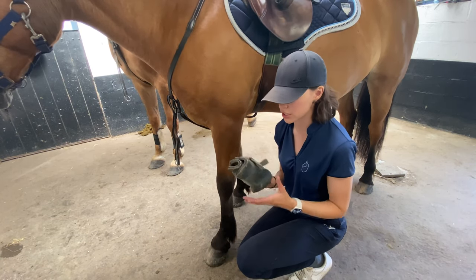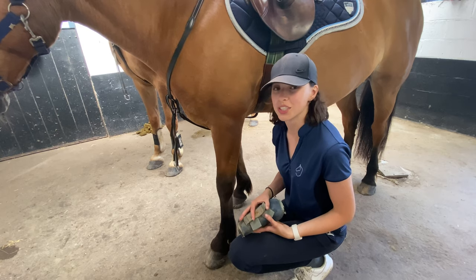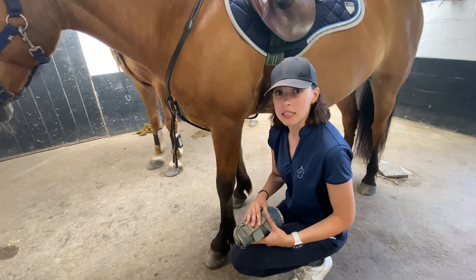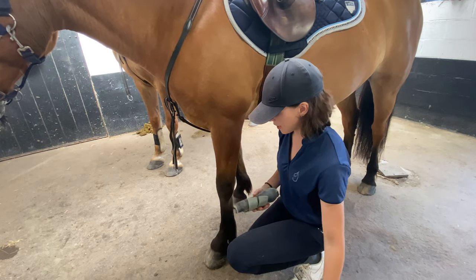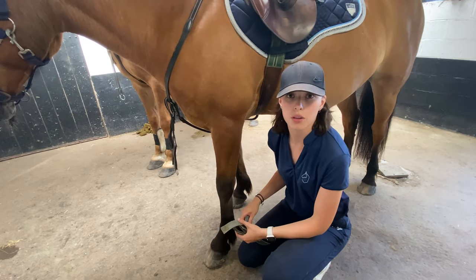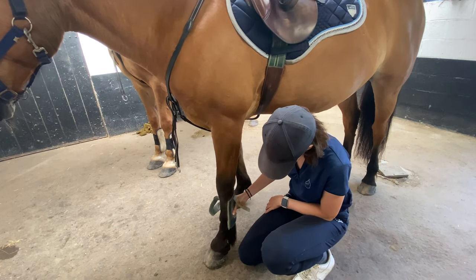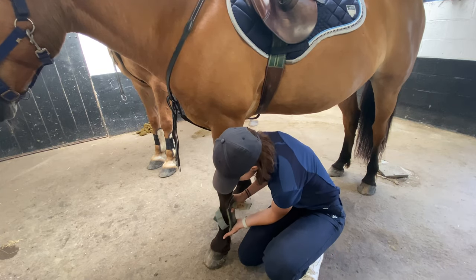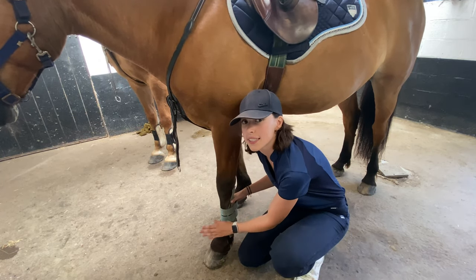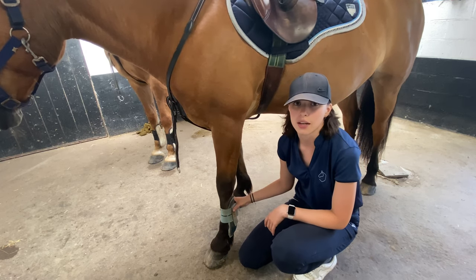Next we put on some leg protection. This is not necessary but it's a safety measure, especially when hacking out or jumping — particularly if your horse is clumsy and bumps its legs together. They basically protect the leg and tendons. You open them up, slide them into place until it feels right, then tighten them. Make sure they're not too tight so your horse still gets blood to its hooves, but tight enough that they don't slide off.